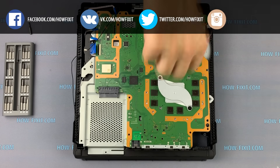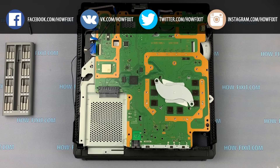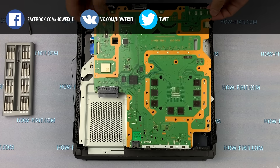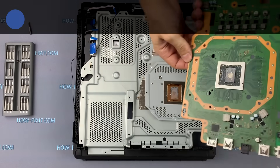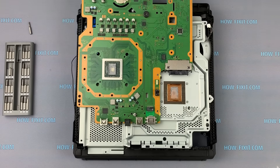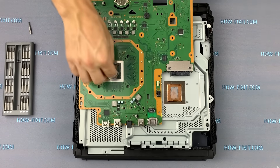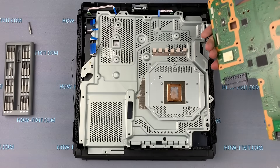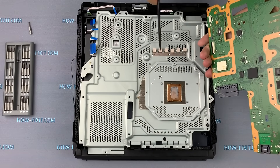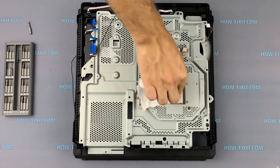Remove two screws and remove the metal panel. Now you can remove the motherboard from the game console. Turn the mainboard over and remove the old thermal grease from the CPU. Pay attention to the thermal pads. Also remove the old thermal grease from the radiator.